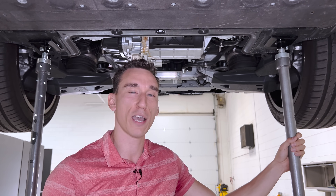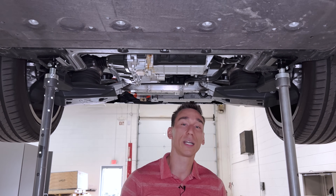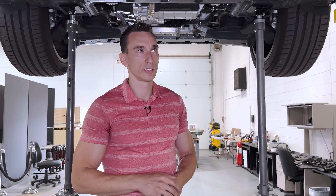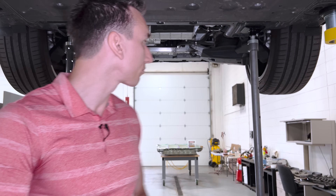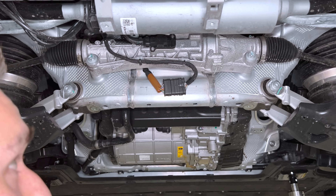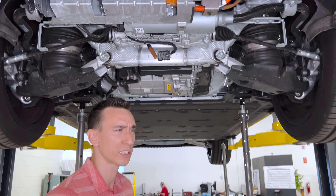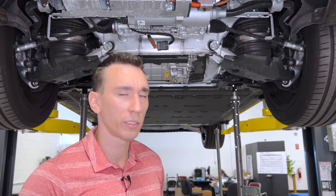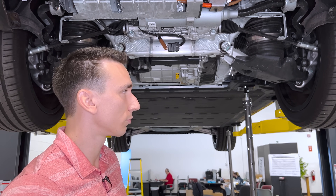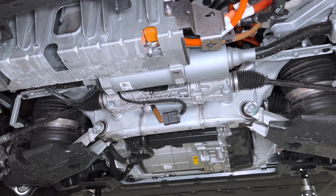This vehicle weighs almost 6,000 pounds. We noted the weight of the BMW i5, but this is even heavier. For comparison, an F-150 is often under 5,000 pounds — so this is F-150-plus in terms of weight. In the rear we also have rear steer from ZF, with up to 9 degrees of steering input, comparable to the Cybertruck. With a shorter wheelbase, this should result in a quite low turning circle.